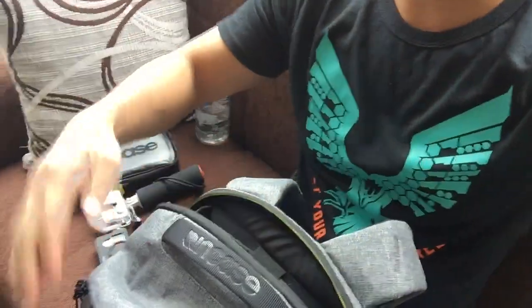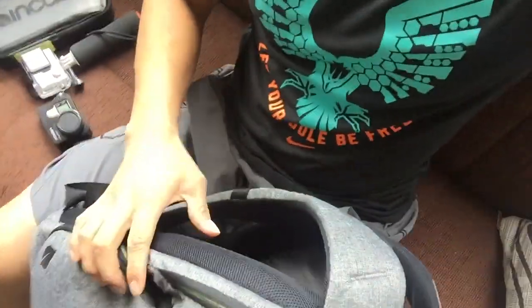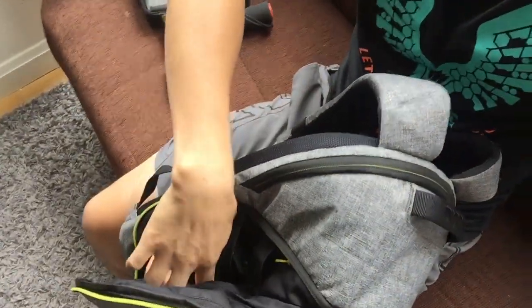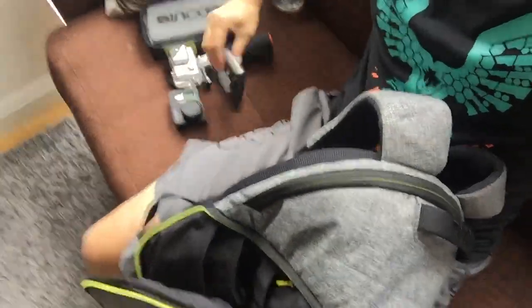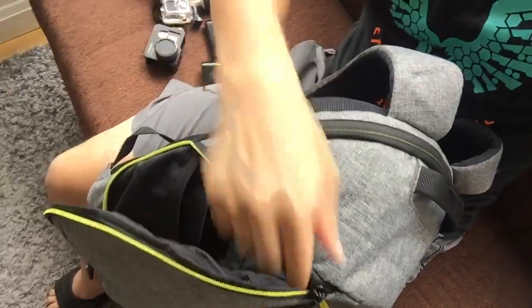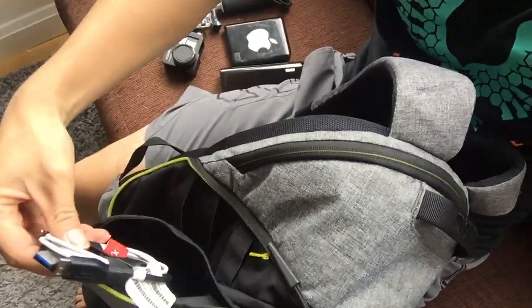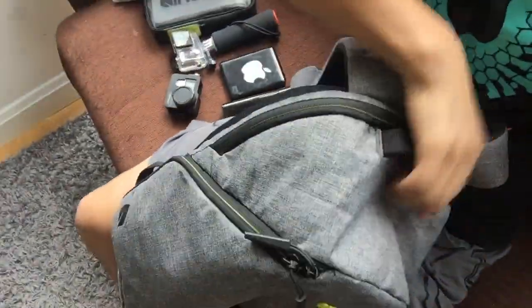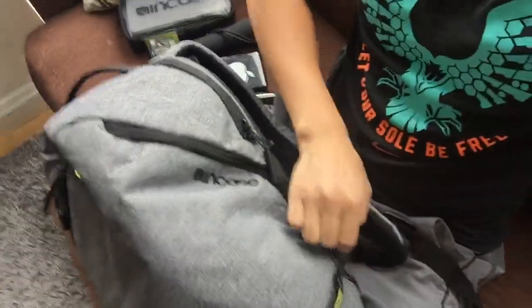To the right side of the backpack, there's a little compartment where I tend to store my external hard drive and external batteries. There's also a little zipper right here — this is where I tend to keep my charging cables.